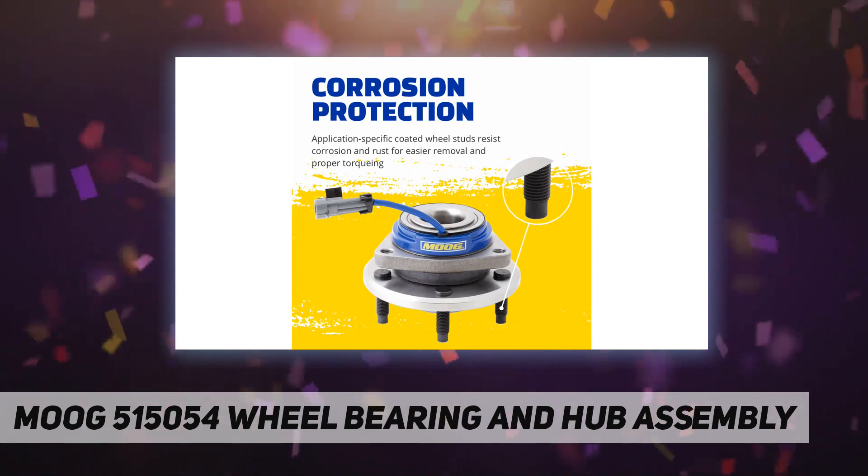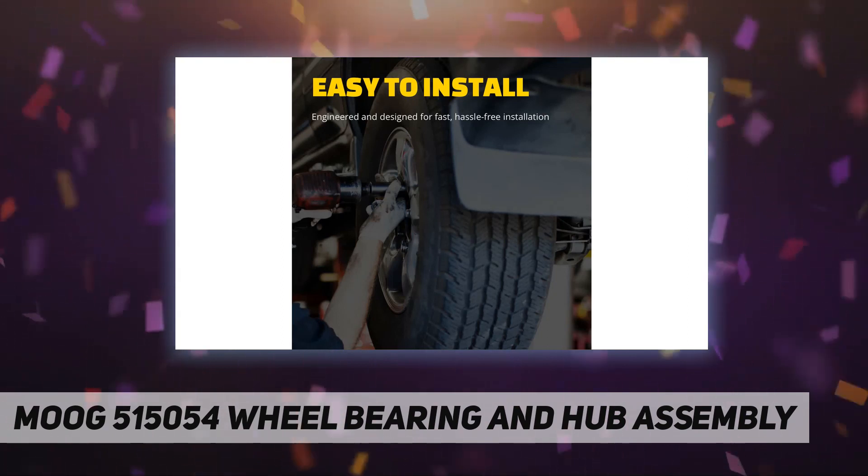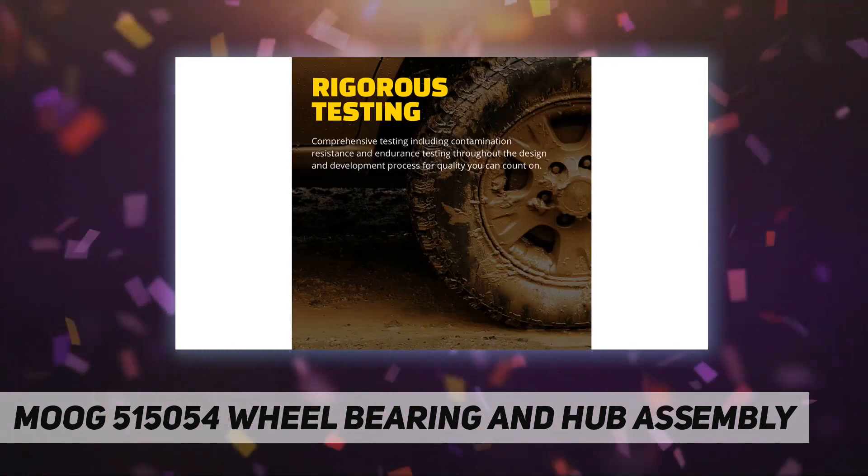Easy to install — engineered and designed for fast, hassle-free installation. Corrosion protection: coated wheel studs resist corrosion and rust for easier removal and proper torquing.